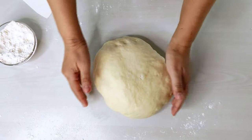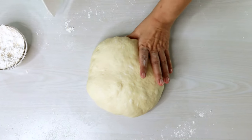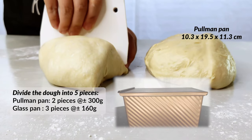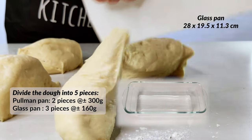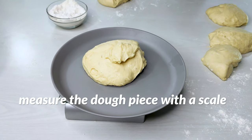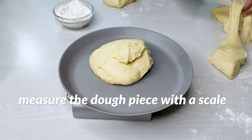We want to divide the dough into five pieces. Since we're using two loaf pans, two pieces of dough each weighing about 300 grams go into the Pullman loaf pan, and the remaining three pieces — each weighing around 160 grams — go into the glass pan. It's perfectly fine to be a bit inaccurate, since the bread will taste good regardless of its size. If there are any large pockets, be sure to pop them — we don't want any gaping holes in our milk loaf.